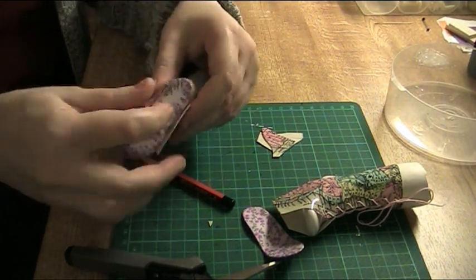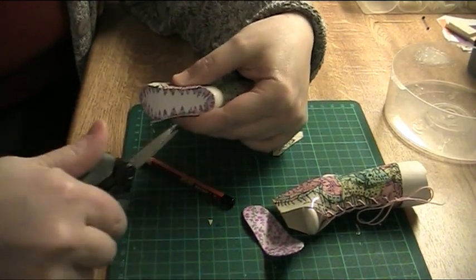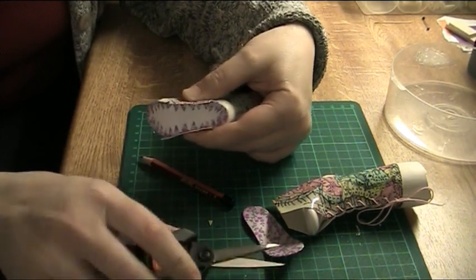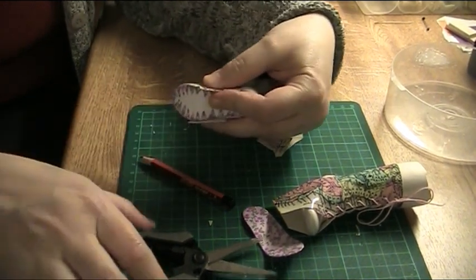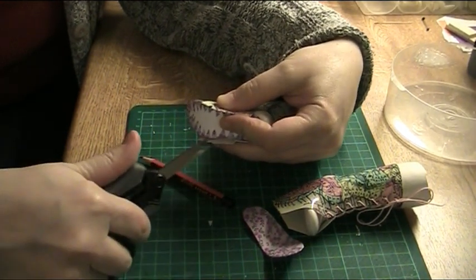Then you cut the other side — I'm going to make it the same way. One cut there, and a small V-shape cut here.